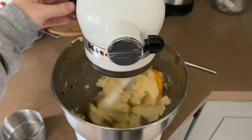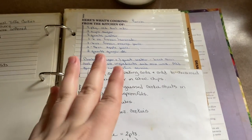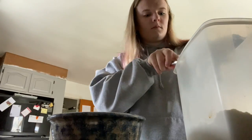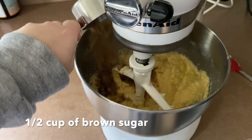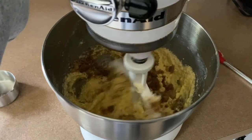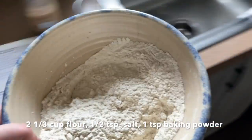Once that is all in, you just mix again. Next, you want to add the flour, salt, and baking soda — I mix that in a separate bowl. You also then want to add the brown sugar into the egg mixture and combine that again. Over here I have all of our dry ingredients, and once that combines, we're going to add that to the mixture.